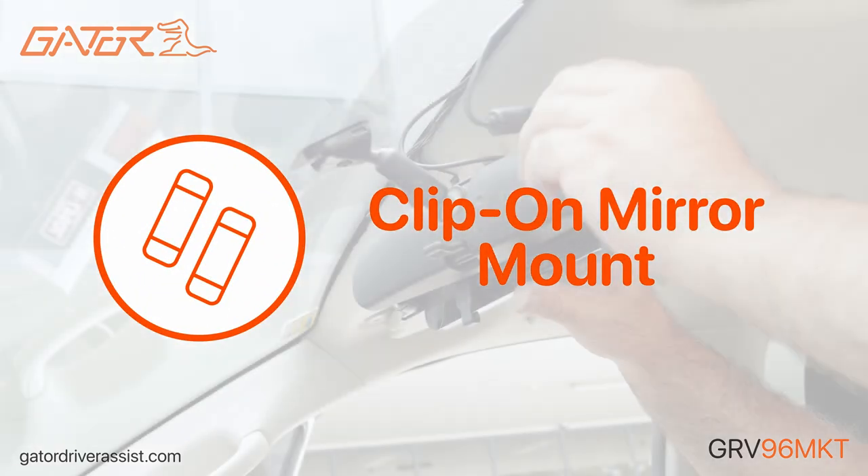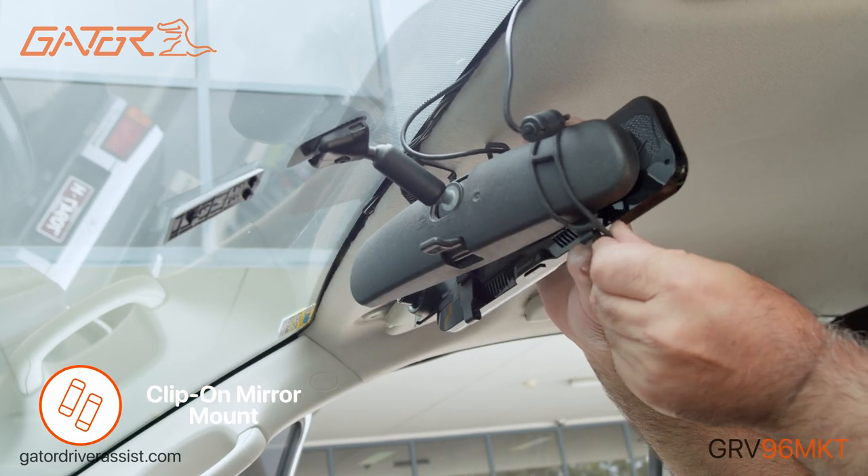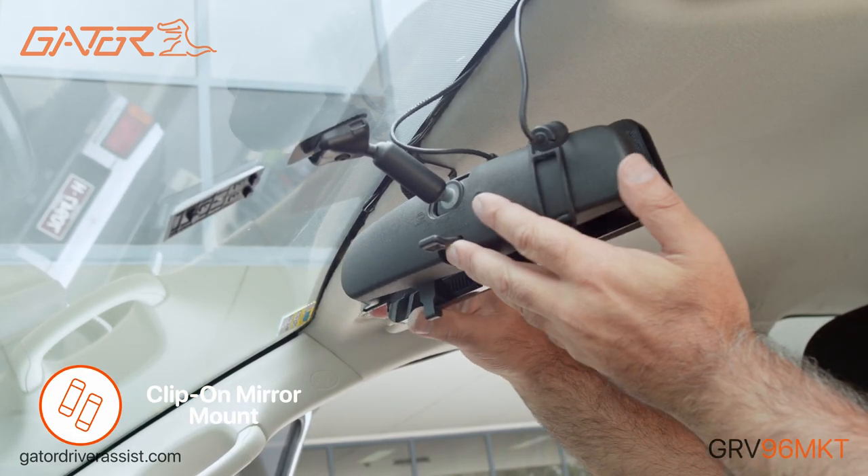Simple to install, the universal rubber mounts allow the mirror to be mounted on virtually any rearview mirror.